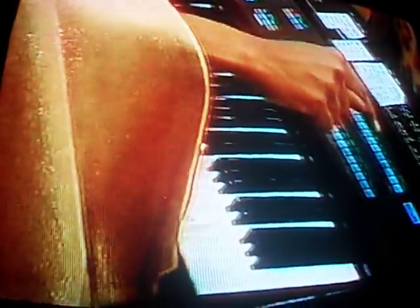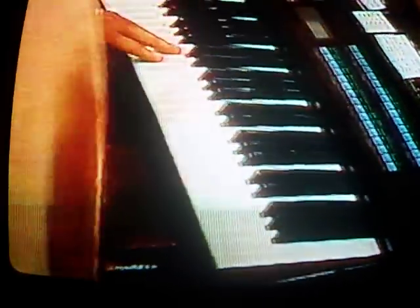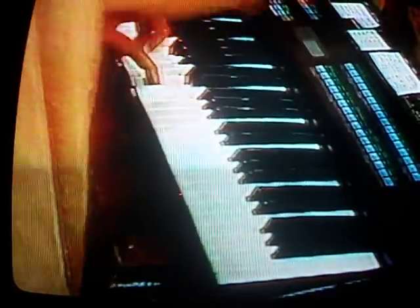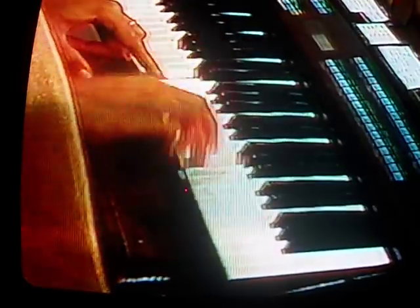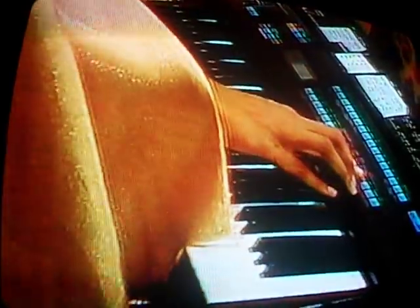Now, what about the trains? The trains. Okay. Well, how you make it sound like different sounds is you just have to press different buttons. So I press this button right here. Now it should sound like a train. Ready? E train.